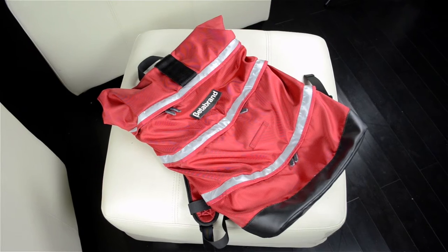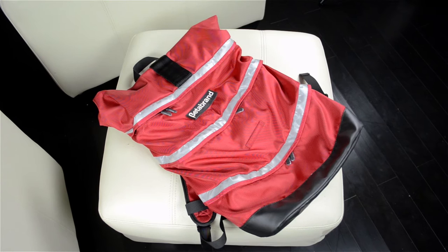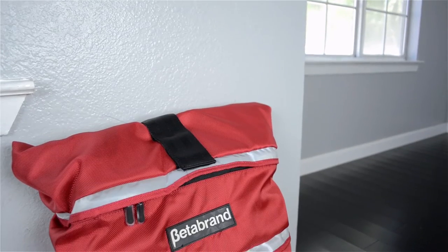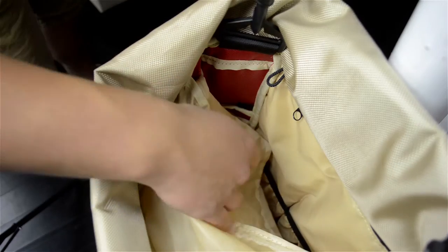The bag itself is made out of a water-resistant nylon, it has a reinforced bottom, and it's pretty durable. I haven't had any issues with it and it's stood up to everything I've needed. What's also great is that if it gets dirty you just throw it in the wash and it's good as new.